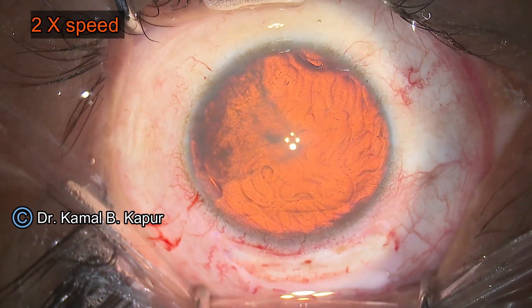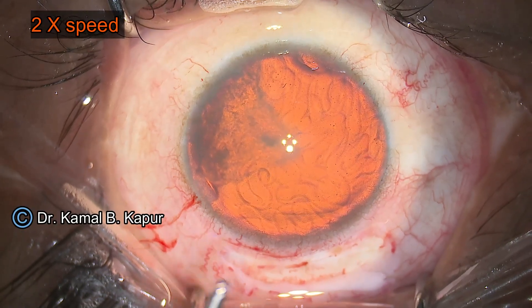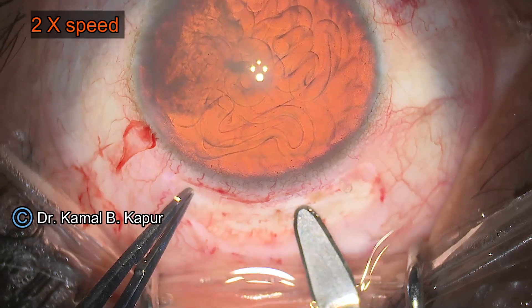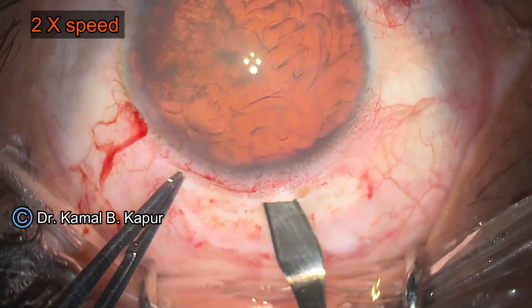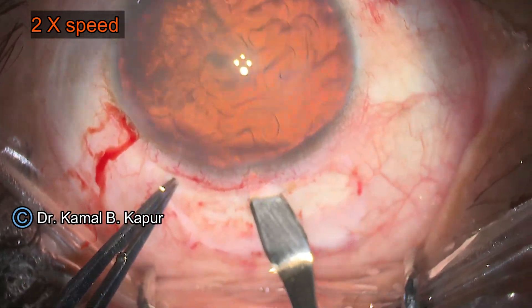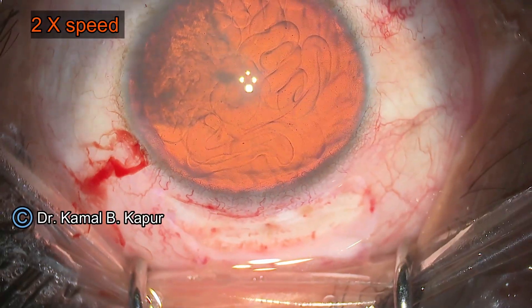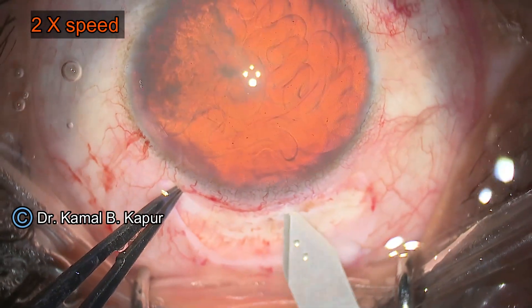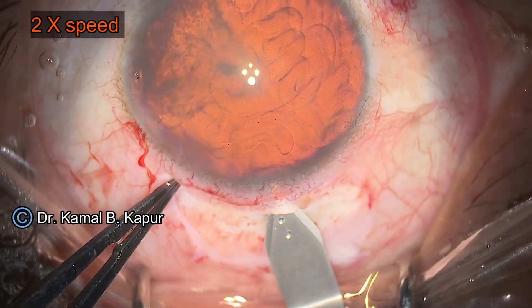We instill viscoelastic to make the globe tight. Once the globe is made tight, we make the tunnel slightly wider and approximately half a millimeter into the cornea. Once that is done, we use a 2.8 millimeter keratome to do the phacoemulsification.